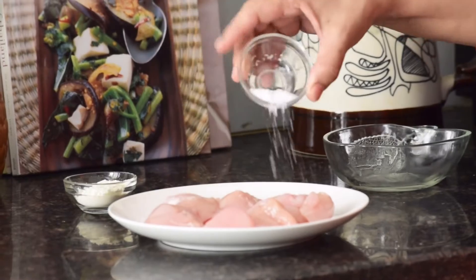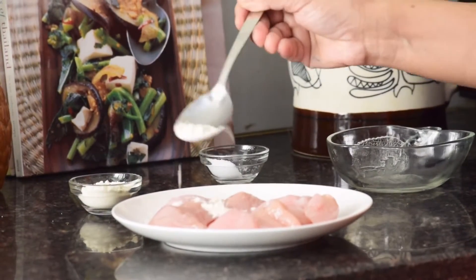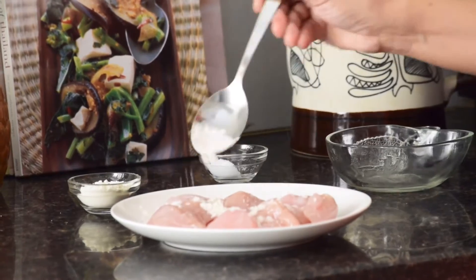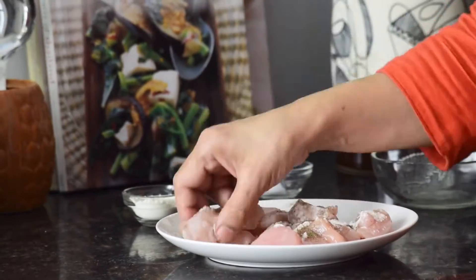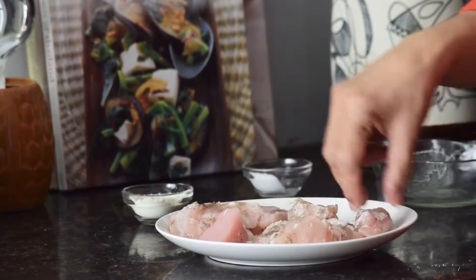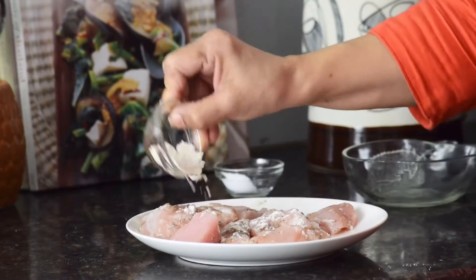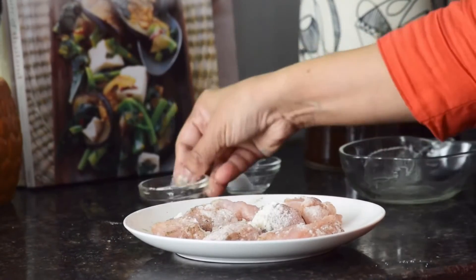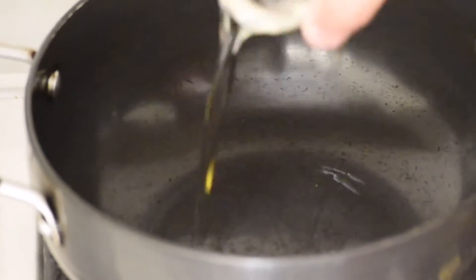In a bowl or a plate, add all your chicken pieces. Sprinkle some salt and some pepper powder as per your taste, and dust 1 tablespoon of flour. Mix it well and keep it aside for 30 to 35 minutes.